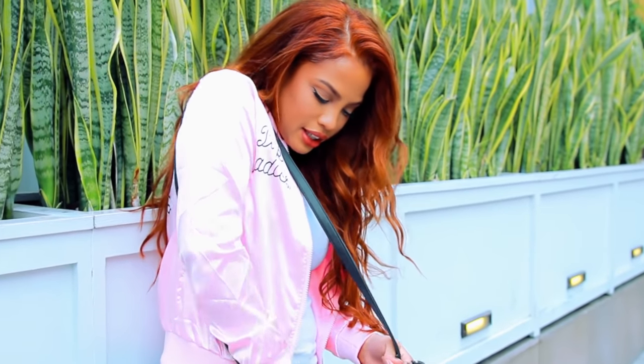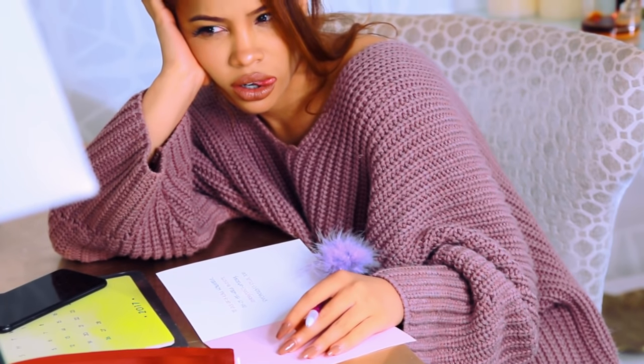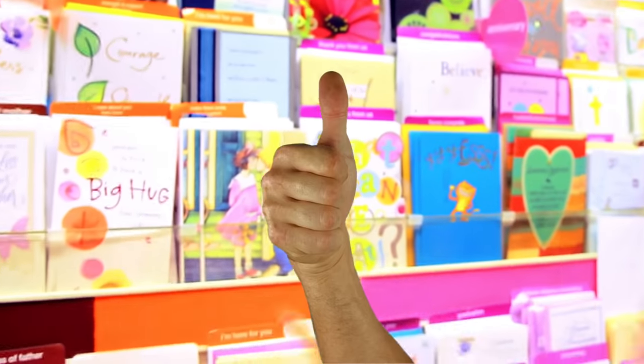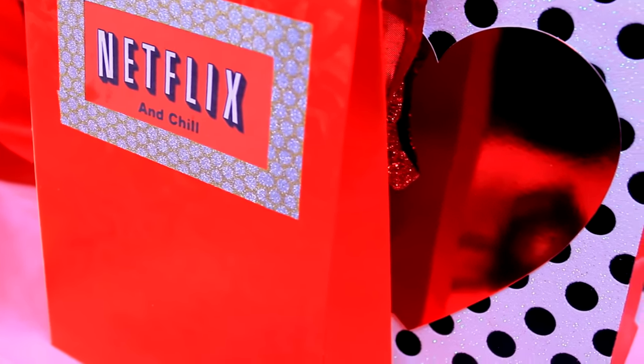One of the most stressful holidays is coming: Valentine's Day. That means number one, you have to have a date. Number two, you have to go on the date and hopefully things go well. Number three, you have to bring a gift to your date. If you don't have a date, you don't have to worry about any of this — you can just watch the video and give it a thumbs up too. If you do have a date, I'm going to show you some DIY gifts that are really cool and unique, and also some hacks so that your Valentine's Day runs smoothly. Let's get started.